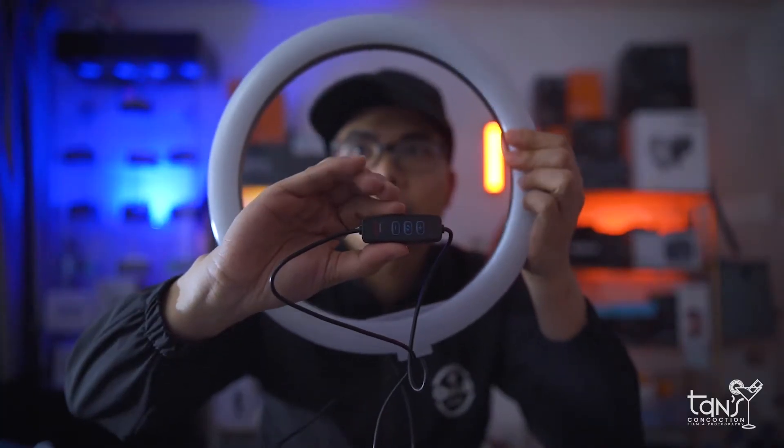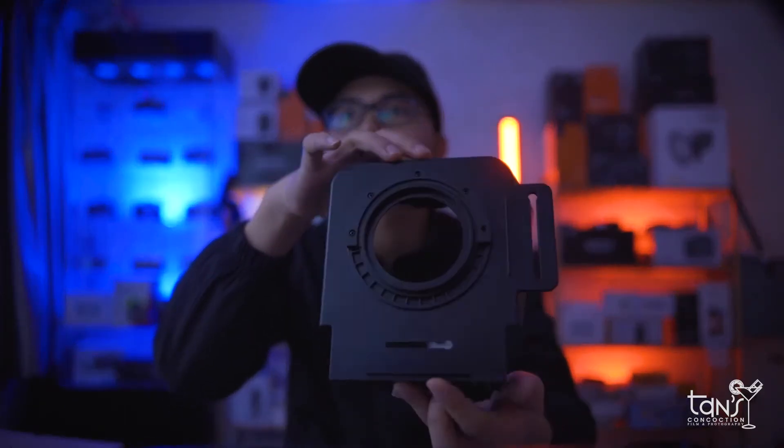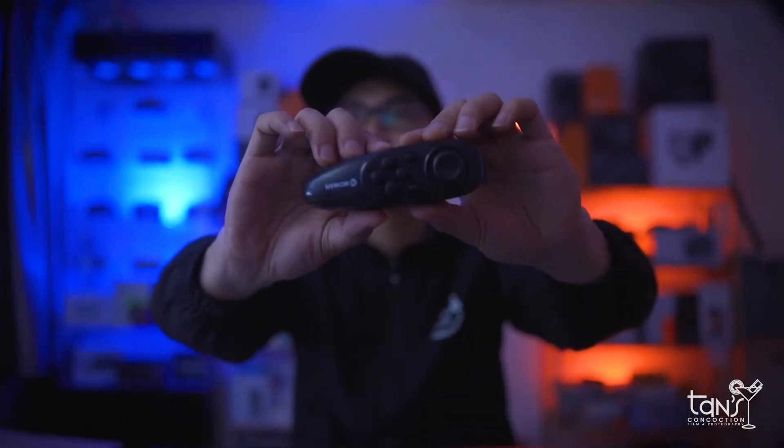It has a tabletop stand, a 12-inch ring light, the MTR teleprompter, and last but not the least, the remote control.